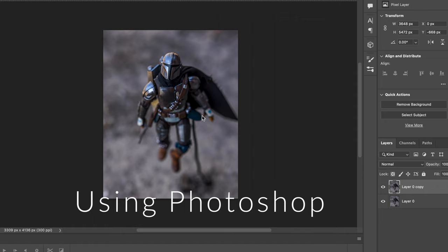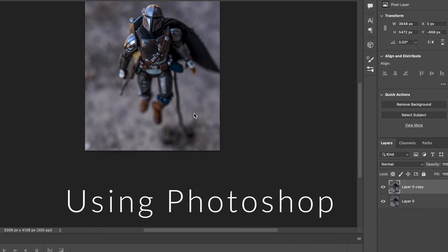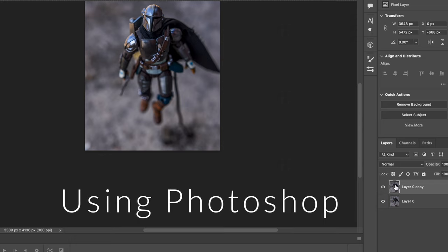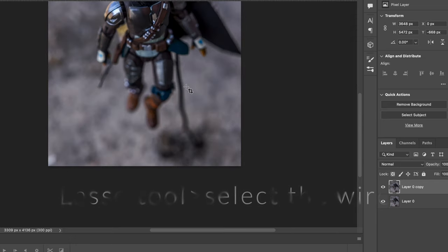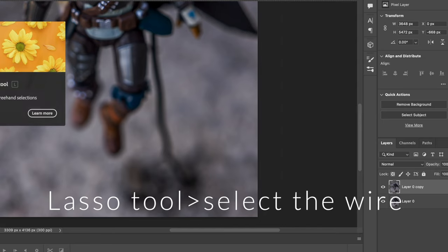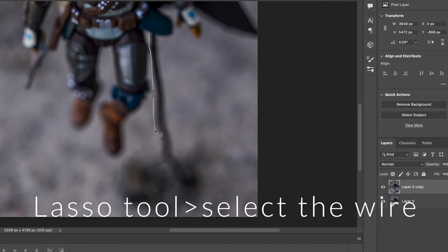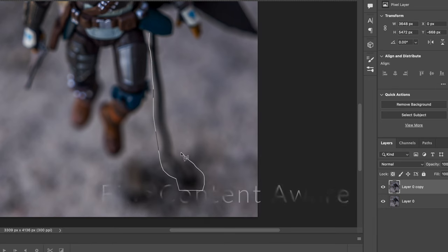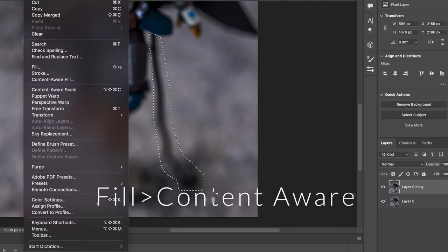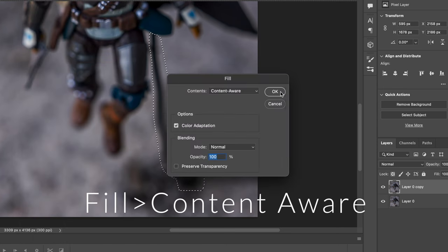I use Photoshop for all these edits, and there might be some methods that work in other programs, but Photoshop is so good at this. The best way most of the time for me is simply selecting the wire — I use the lasso tool to go around the wire, then go to Fill, then Content Aware, and boom. It's gone. Magic.